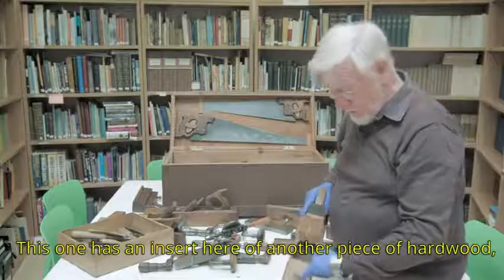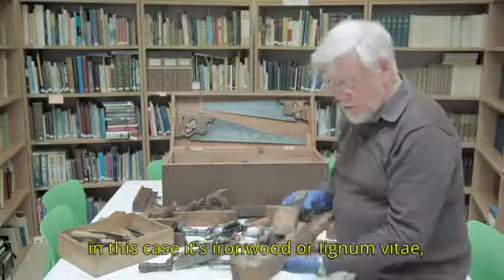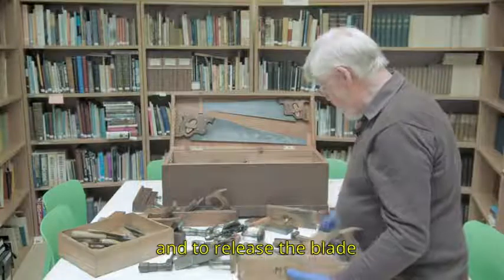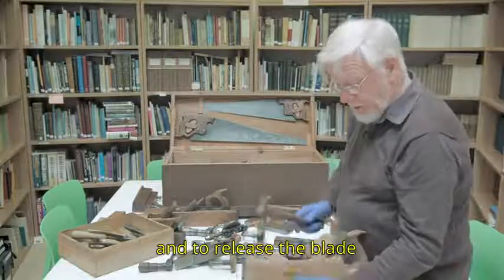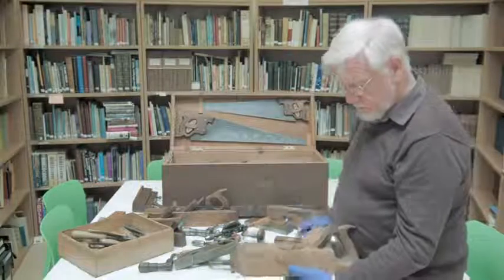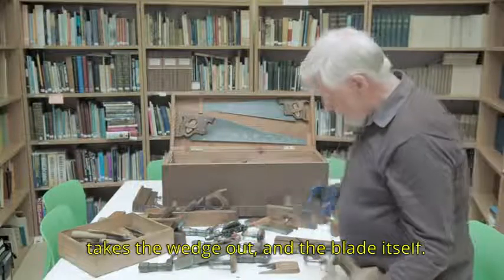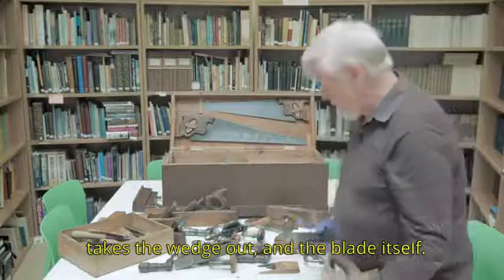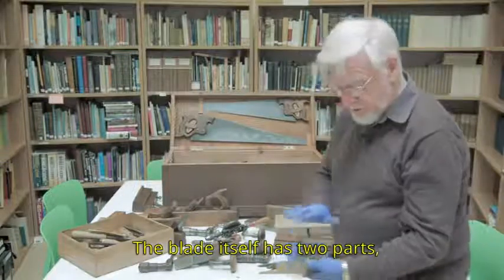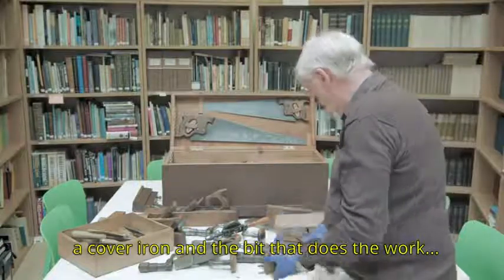This one has an insert here of another piece of hardwood. In this case it's ironwood, or lignum vitae. To release the blade, a quick tap there takes the wedge out and the blade itself. The blade itself has two parts: a cover iron and the bit that does the work.